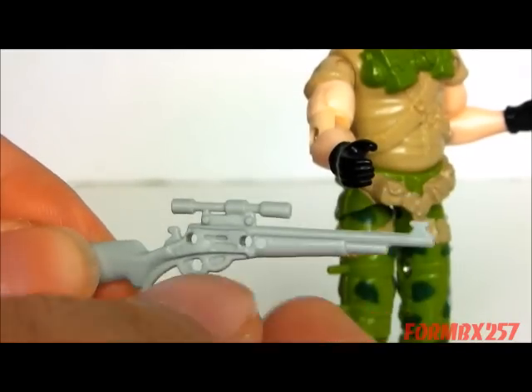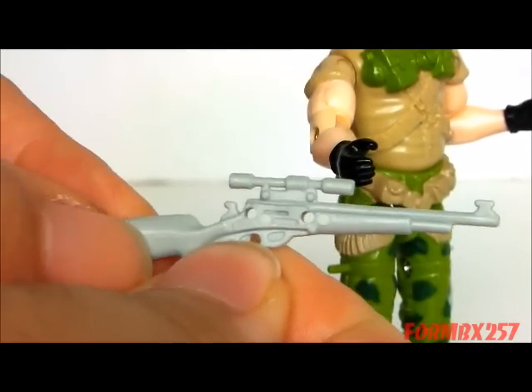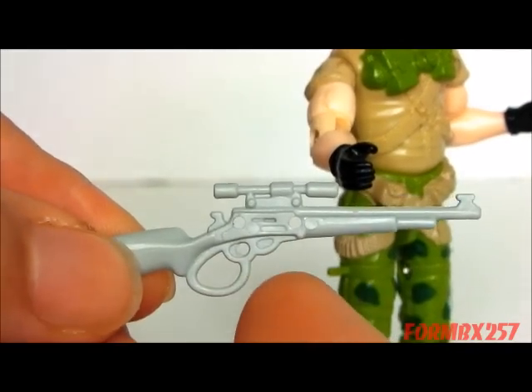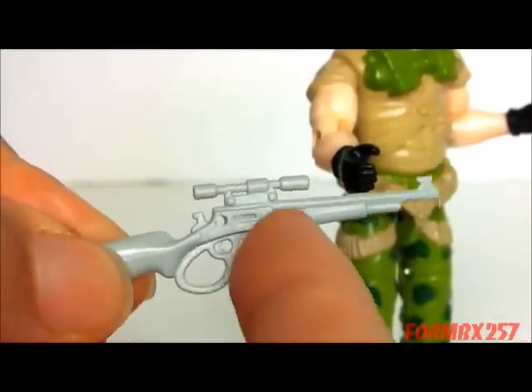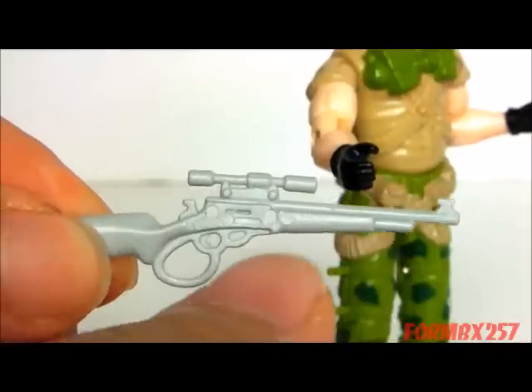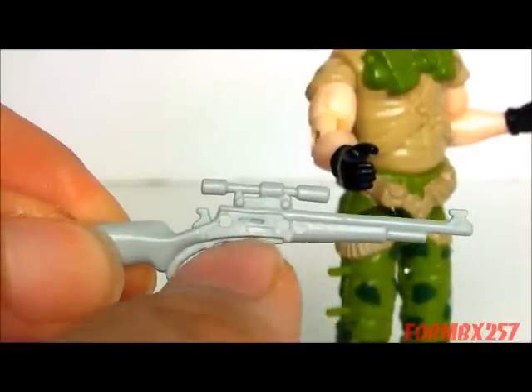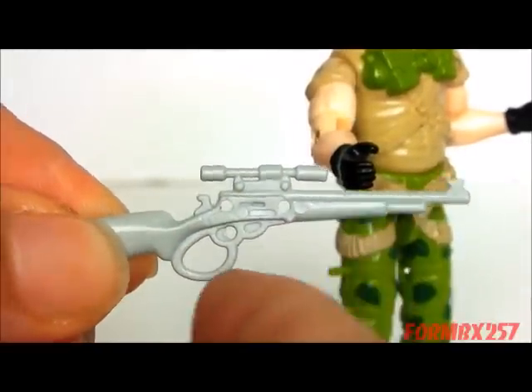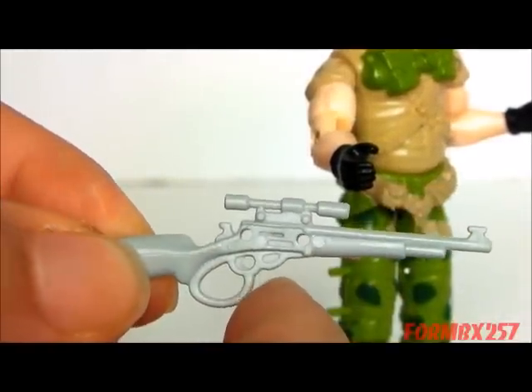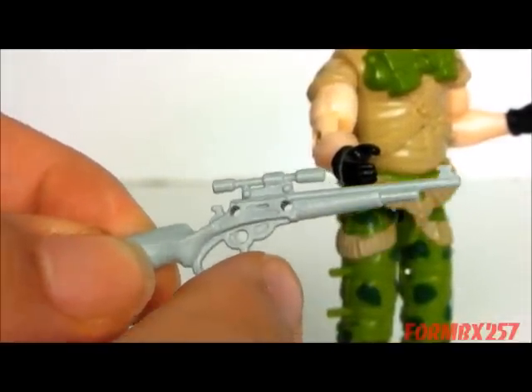One of the things I mentioned is that the rest of his accessories are kind of high-tech, but this is kind of a low-tech weapon. It's sort of a lever-action rifle. This whole part on a real gun would actually swing outward in order to cock and reload the next round — it's very, very old-fashioned.